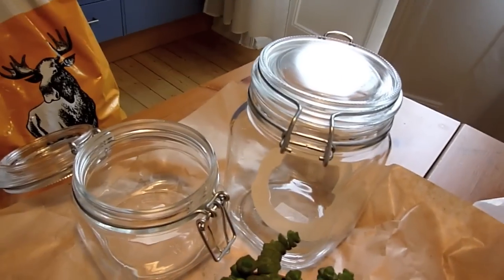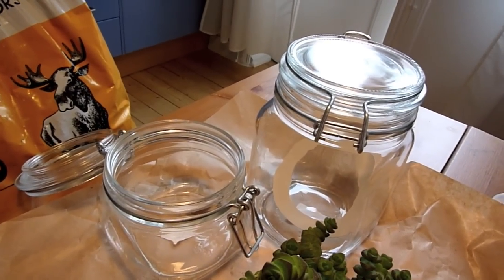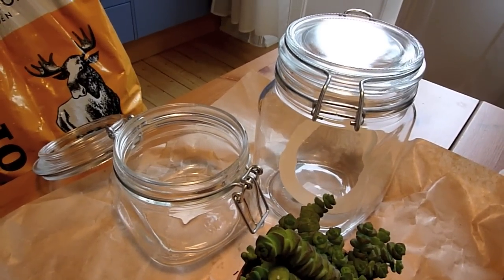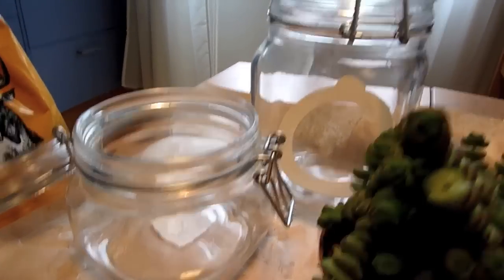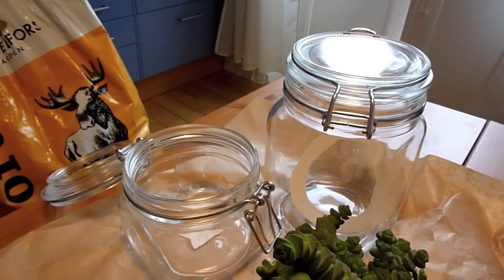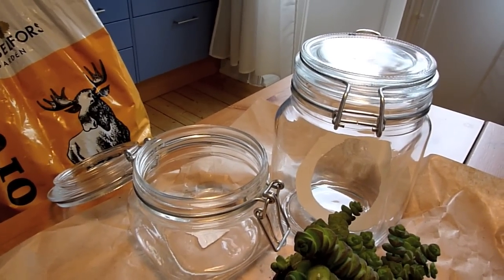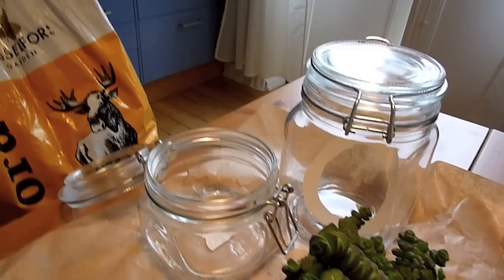This is what I've got: two big jars. You could just reuse some old jar that you have without the pickles or whatever. I went for this type of look — I want it to look not rough, but not the perfect round fishbowl type of look. So I got these.